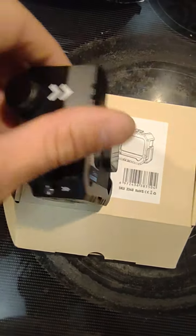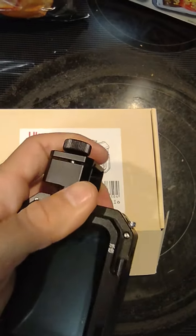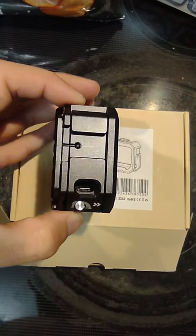This piece is removable — you just slide it in and out of place right there. It clipped right out and there's where it goes.